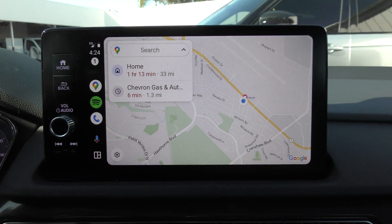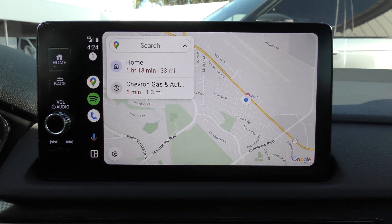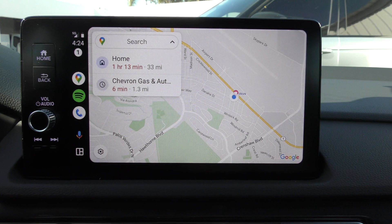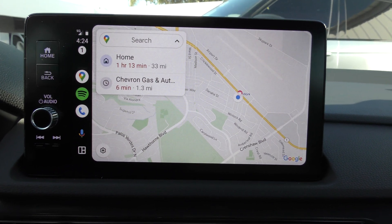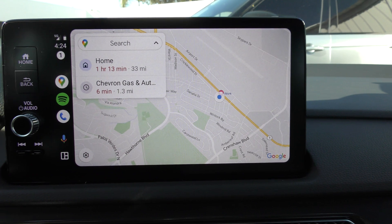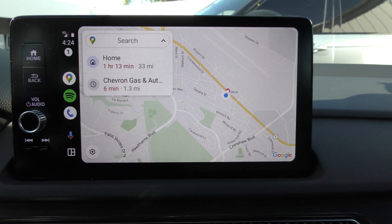The phone I'm using is a demo that has AT&T, and AT&T service is so horrible everywhere that it's very, very slow. But anyway, that's how you send and receive text messages with wireless Android Auto.